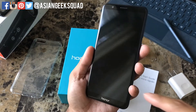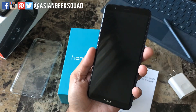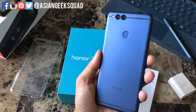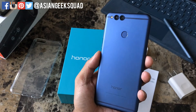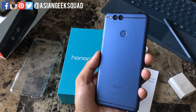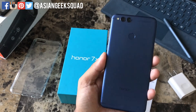Here in the front you have a 5.93 inch display with a 2160 by 1080 resolution, which they're calling Full HD+. The Honor comes with their own skin on the user interface, EMUI 5.1, which is based on Android 7.0, so hopefully they'll be coming out with an update pretty soon.